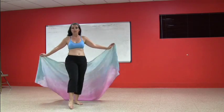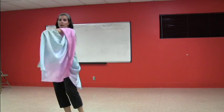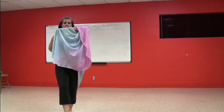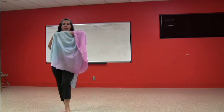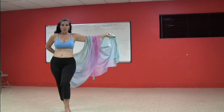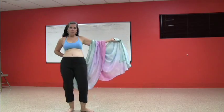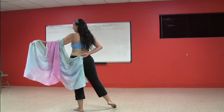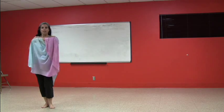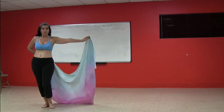So we have step, touch, step, touch, step, touch, step, scoop. I'm going to step back with my left foot and I've got my veil underlining my eyes here. Back on my right, and then I'm going to open my veil up like this. But at the same time I'm going to be doing a walking hip circle — one, two, three — and I'm going to turn on that left foot and flip to the back.